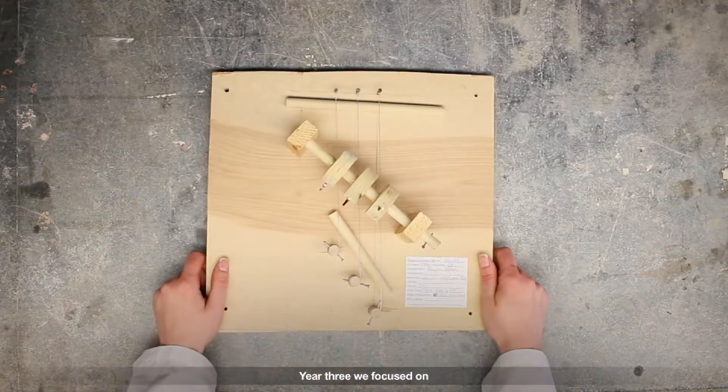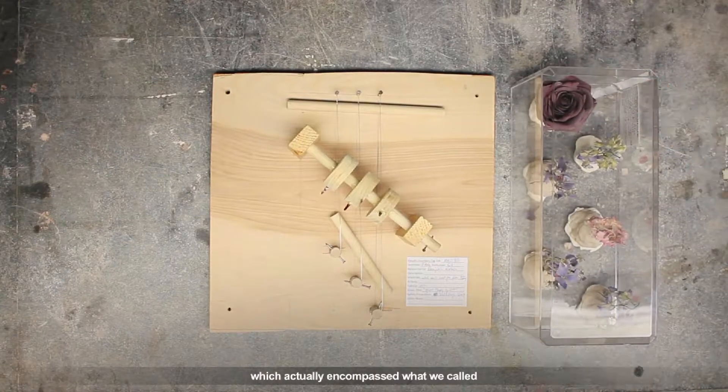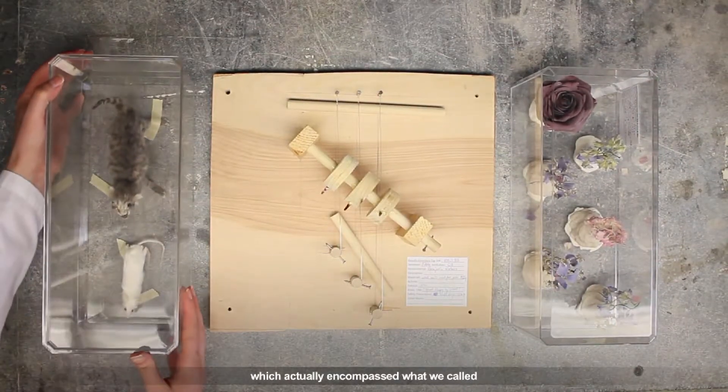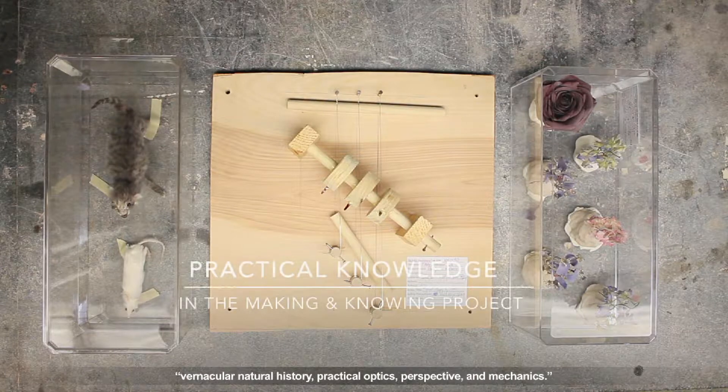Year three, we focused on what we called practical knowledge, which actually encompassed what we called vernacular natural history, practical optics, perspective, and mechanics.